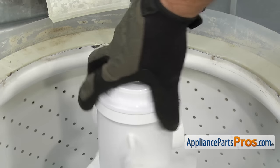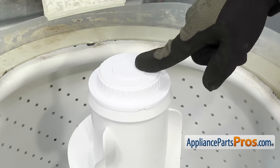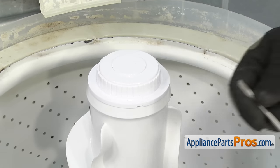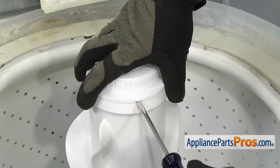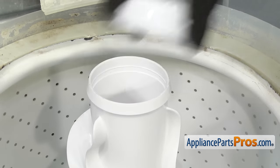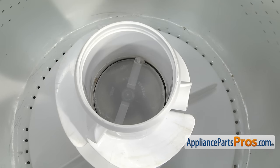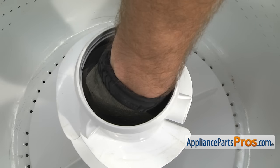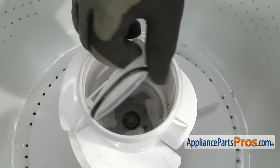Now that we have the tub cover off, you can take the agitator out. We're just going to turn it around so we can take the cap off. If you have a fabric softener dispenser, you can just lift it off. To get the cap off, we're going to stick a small flathead screwdriver in here and turn it to release it. We can lift it off and set it aside. Now we can reach in and pull out the inner cover. If it's in there tight, you may have to reach in with a pair of pliers to break it free. Once you have it free, you can just lift it out and set it aside.